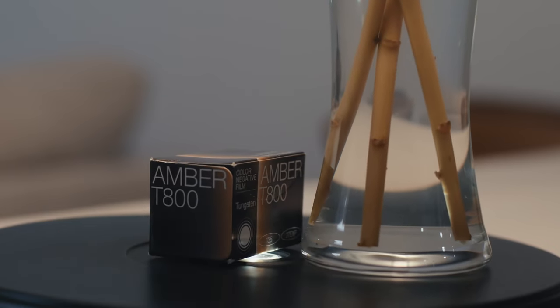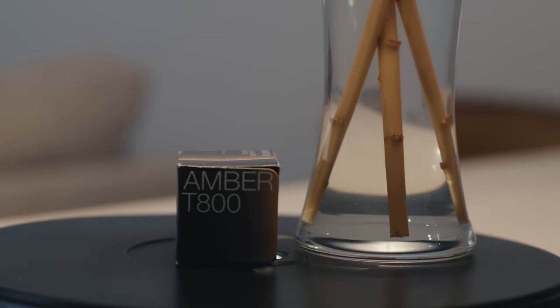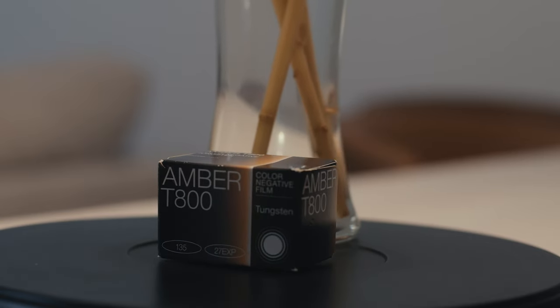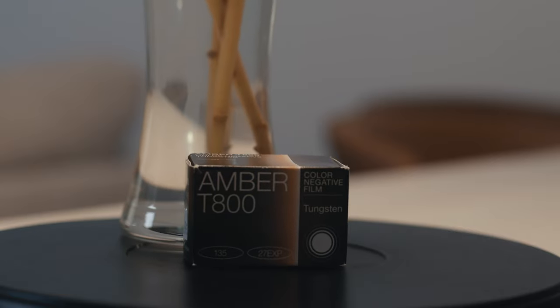I shot the Amber T800 because I got curious — she's going to be a running theme on this channel. I get curious, I buy film, I try it, we see what happens. It is a color negative film processed C41. It's tungsten balanced, so it really just feels like I'm shooting CineStill 800T, but I'm not. If you know any details about where it's from, feel free to throw that info in the comment section.